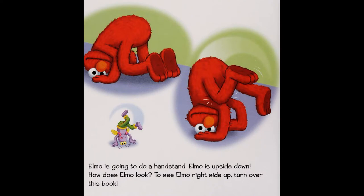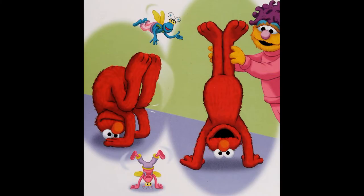Elmo is going to do a handstand. Elmo is upside down. How does Elmo look? To see Elmo right side up, turn over this book.